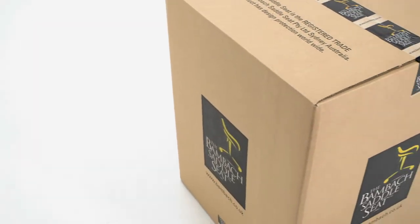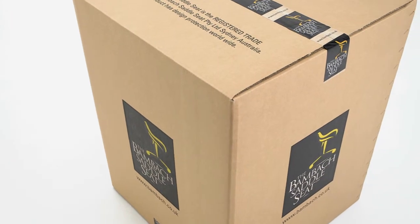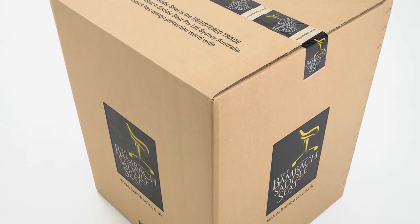It's been delivered in a square box. Keep it, because if you decide to send the seat back once your trial is done, then you'll need to return it in this box, so store it carefully in a dry place.